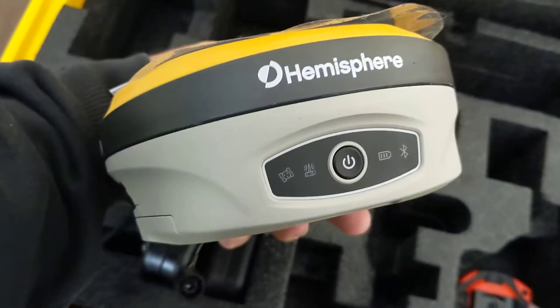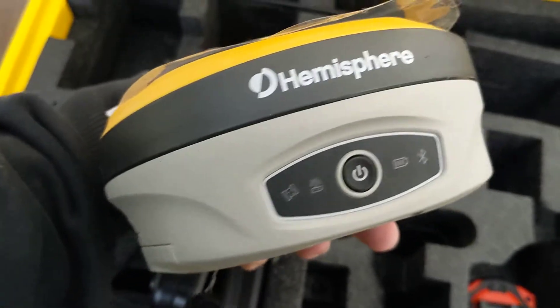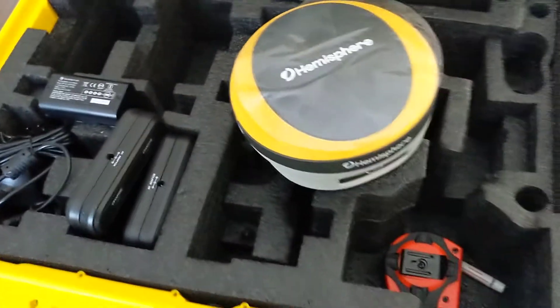We'll get more into the indicator lights on the front. I haven't messed with them enough to really give you a good indication of what each one means, but probably pretty simple — satellites, radio, battery, and Bluetooth. I'm sure they'll have different flashing patterns to let you know what's going on.